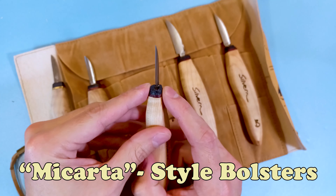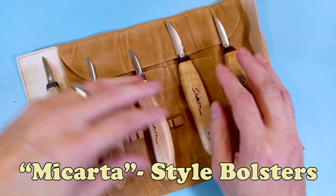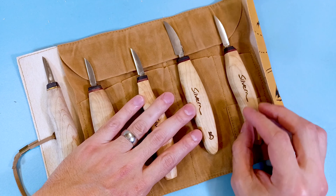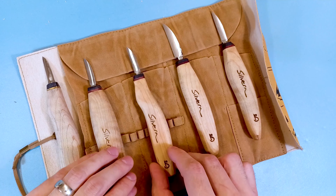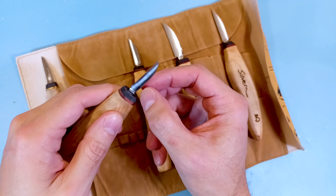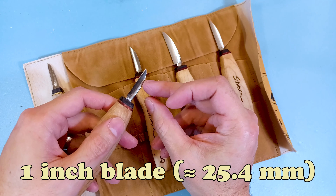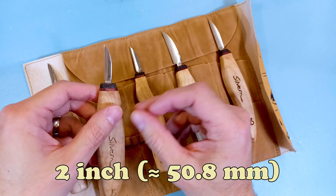He's got micarta bolsters on there at the top for the newer ones, and he was also saying that these colors can change over time — he might change it just to give it a new look every now and then. He has several different blade lengths: he's going to have a one-inch blade, one and three-quarters inch, and a two-inch roughing knife.